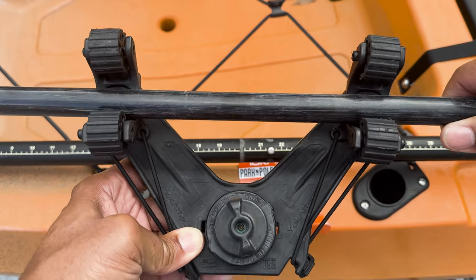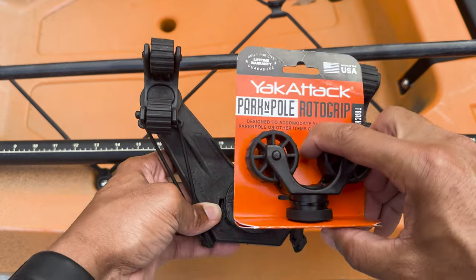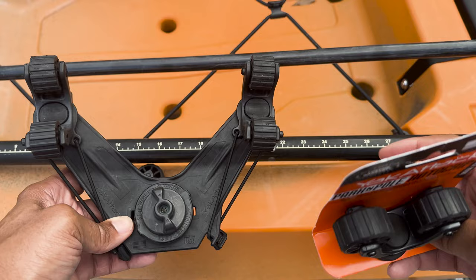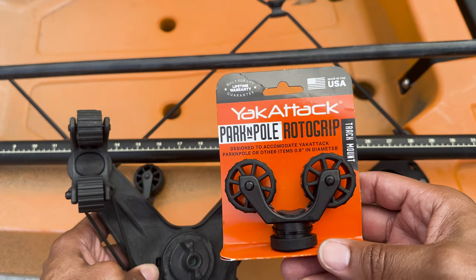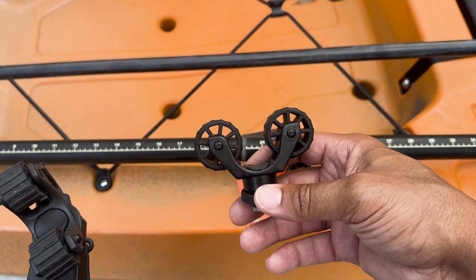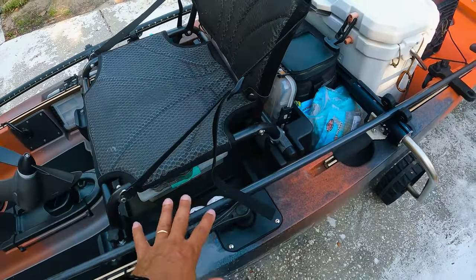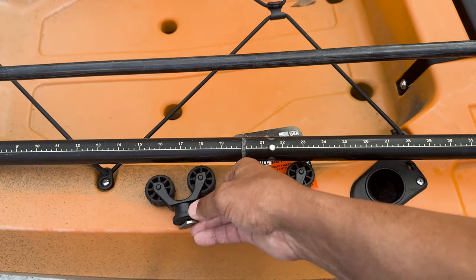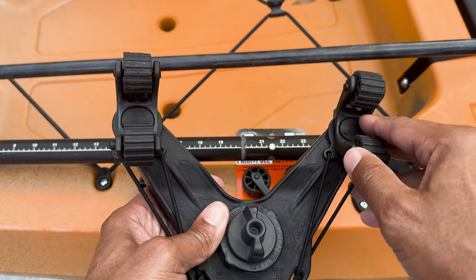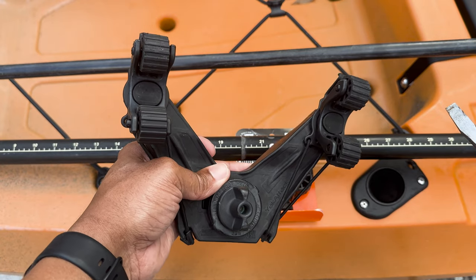I really don't need this for the paddle anymore, but I need something for my parking pole, my stakeout pole. As you can see it doesn't fit, but YakAttack comes through again — they have an actual parking pole roto grip. I'm going to swap the paddle grips out with the parking pole grip. There are really no videos showing you how to do that, so I just figured I'd make one for you guys.